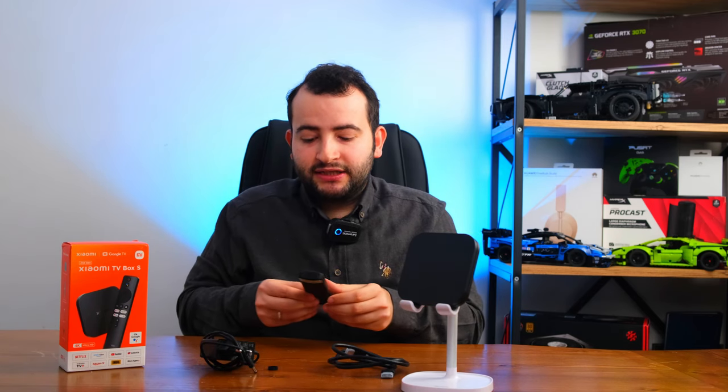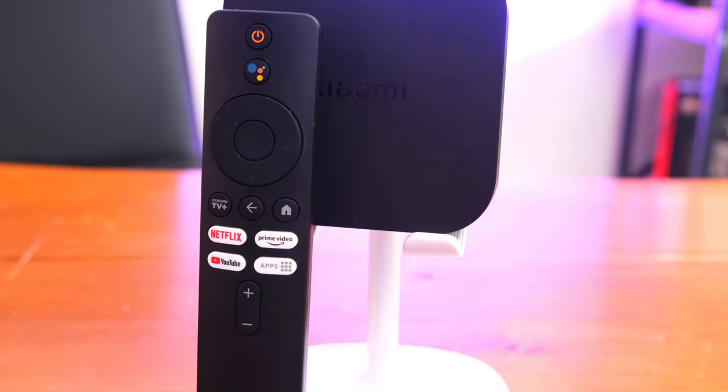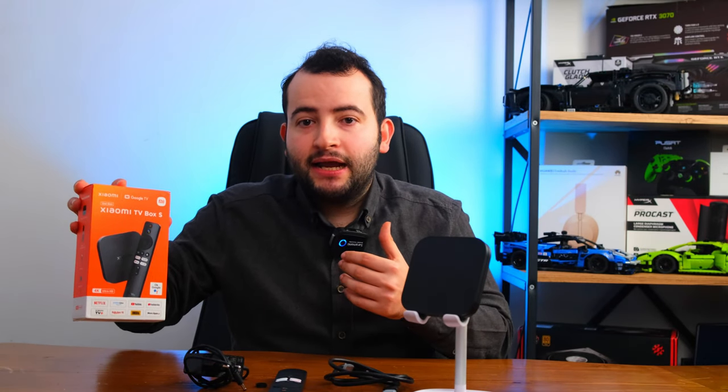Ürünün en önemli özelliklerinden biri de monitörleri bile televizyon haline getirebilmesi. Monitörünüzde bir ses çıkışı varsa bu ürün sayesinde çok iyi bir Android televizyon elde edebilirsiniz. Yani bir monitörünüz ve ses çıkışı varsa, bu ürünü aldığınızda monitörünüzü bir Android TV'ye dönüştürmüş oluyorsunuz.